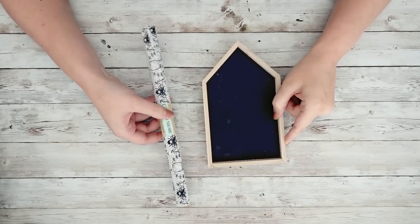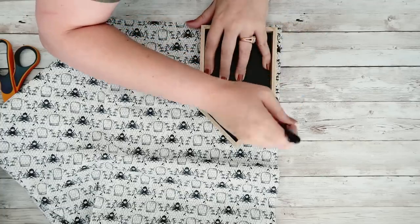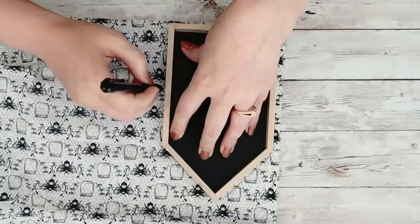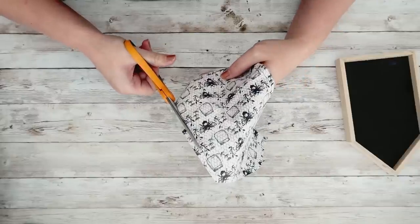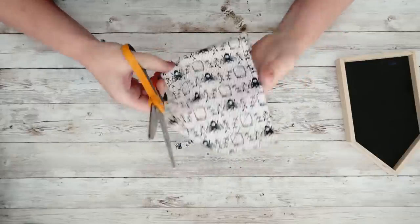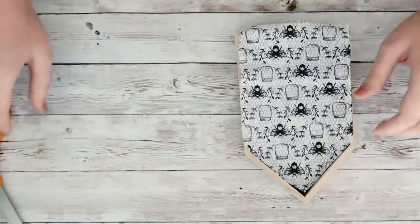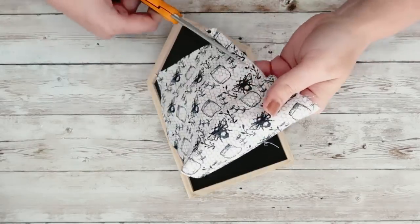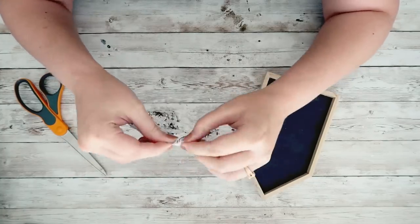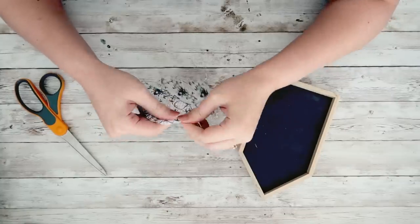For this DIY, I'm going to grab this little house and this fabric, both from the Dollar Tree. I'll start by roughly tracing the outline of the house on the fabric. This will be cut down quite a bit until it fits inside the house. I just cut that out, lay the fabric back down, and figure out where I need to trim it. It doesn't have to be perfect because I'm going to be fraying the edges. Once I get roughly the shape I want, I'll pull out a bunch of strings on all the sides to give it that frayed look.